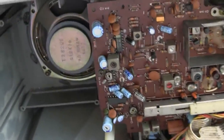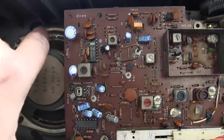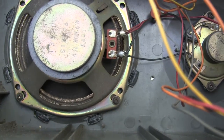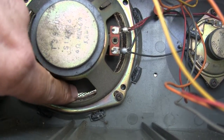Let me just show you the inside of this real quick. You can see daylight through here — it needs a speaker. And this one here also needs a speaker.